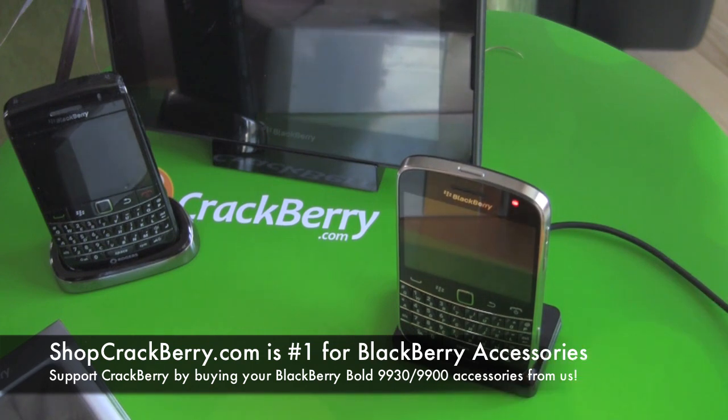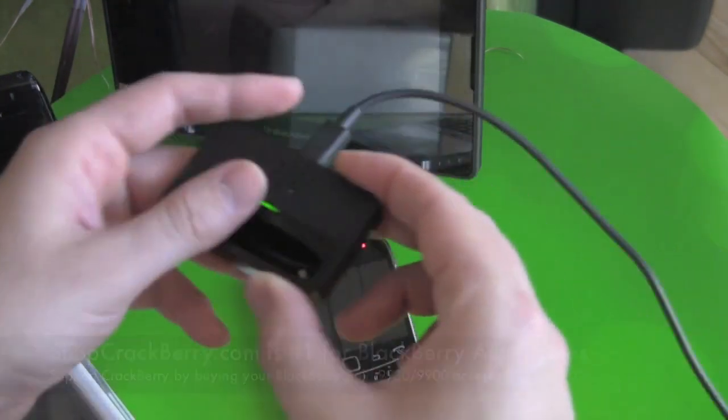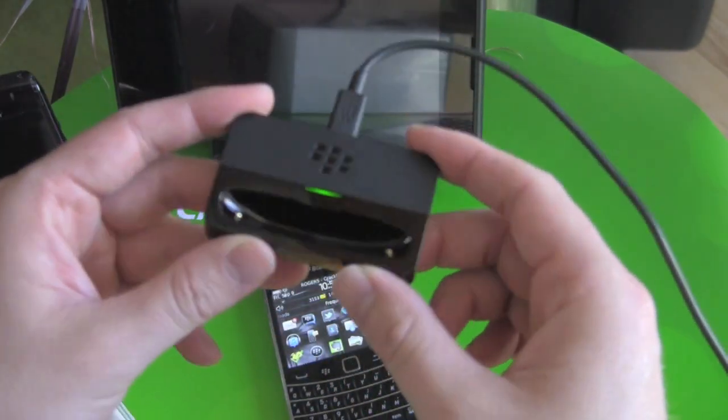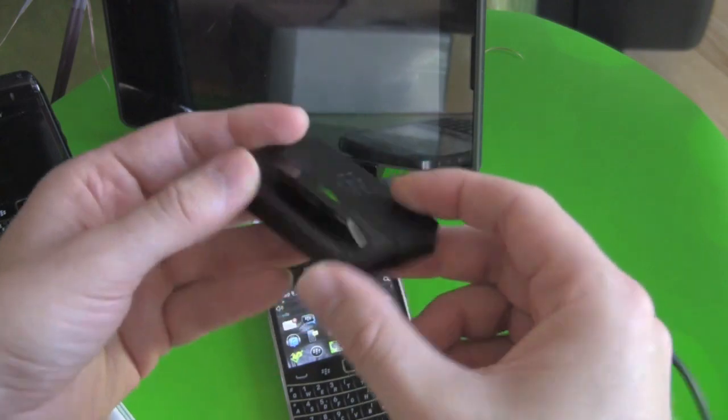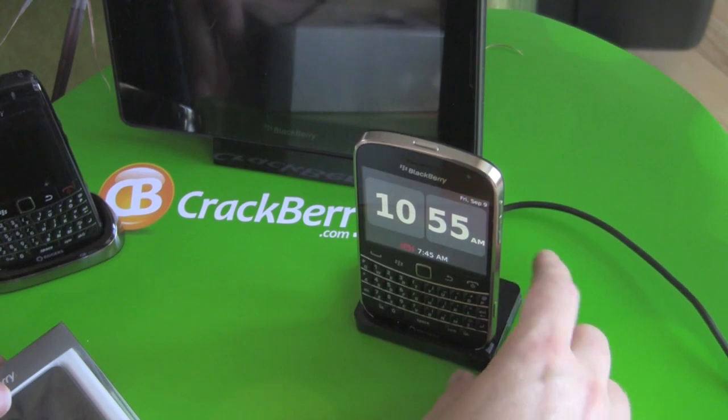Must-have accessory. We've been having a heck of a time keeping them in stock, so order quick. And now if you don't already own one, so you can get first dibs on it. And that's it — it's the BlackBerry Charging Pod for the BlackBerry Bold 9930 and 9900. This is an absolute must-have accessory for every Bold owner. And that's a fact.